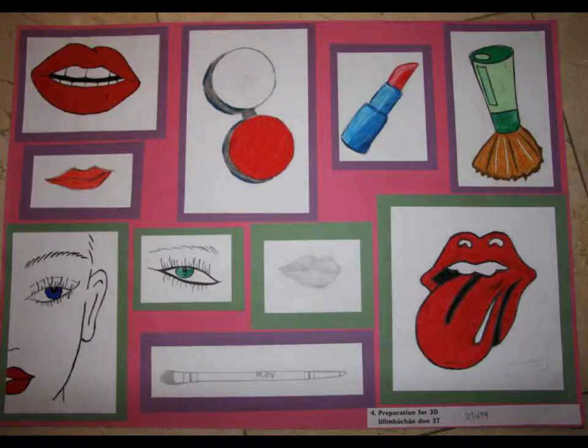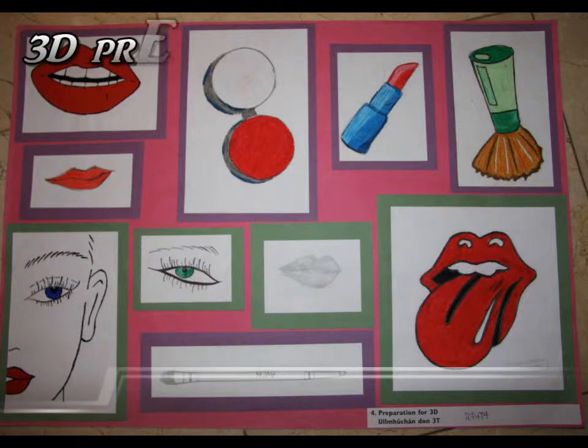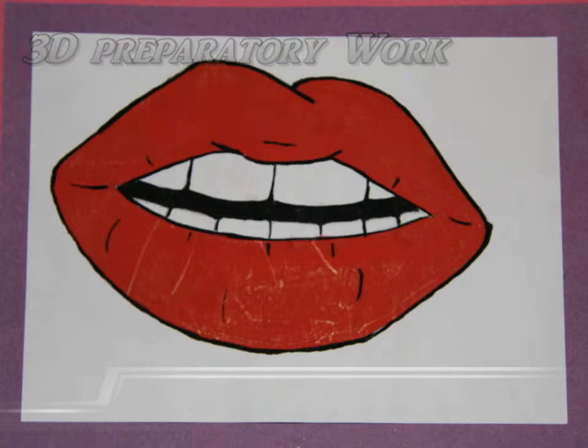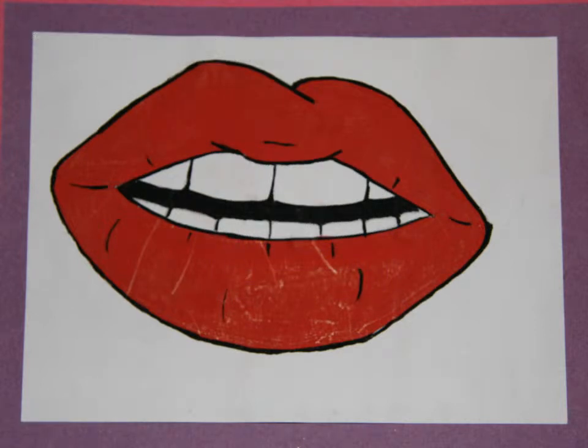My 3D studies. For this part of my project I was focusing on facial features that related to make up like the eyes but mainly the lips. I painted a mouth with emphasis on the brightness of them as a vibrant red colour.